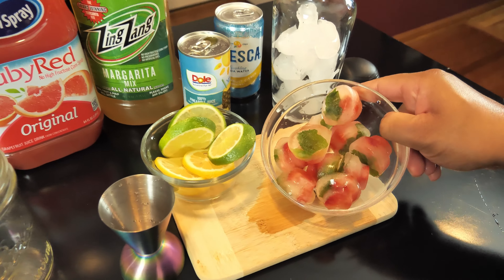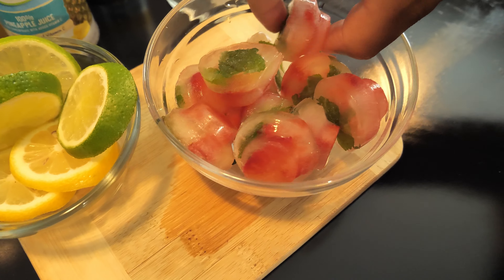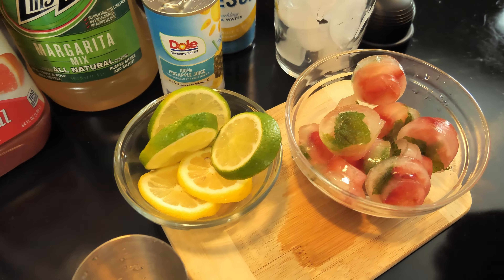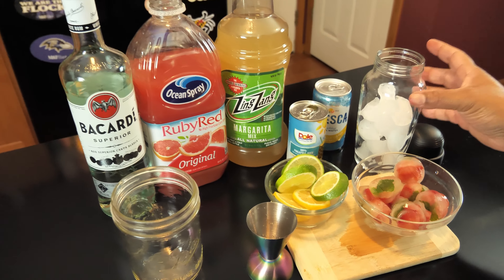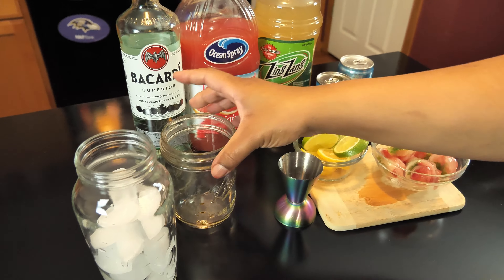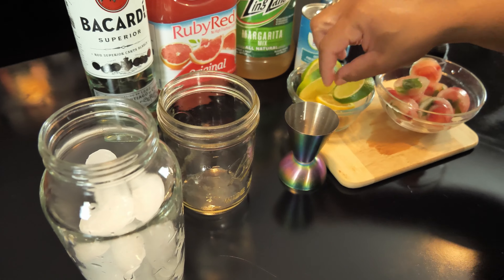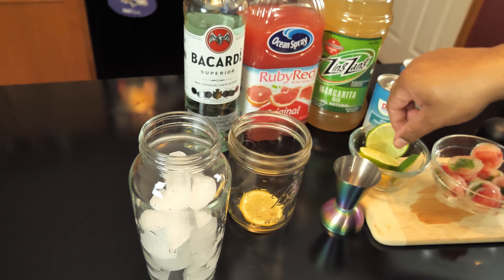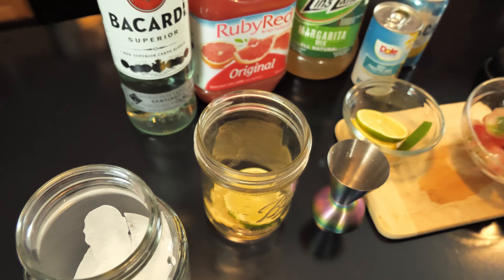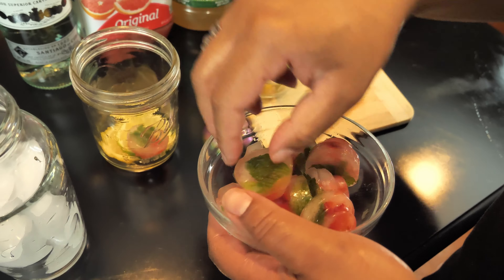Today we have some fancy ice — we're going to be using this strawberry mint ice in our drink. This is a pretty quick and easy one. We're going to use just regular ice to make our drink and then pour everything into our cup with our fancy ice. So I'm just going to drop in a lemon and a lime and then drop in some of the ice to get our glass ready.